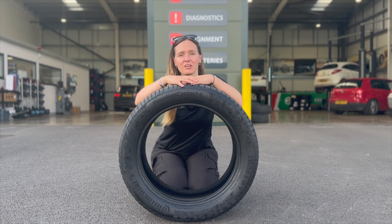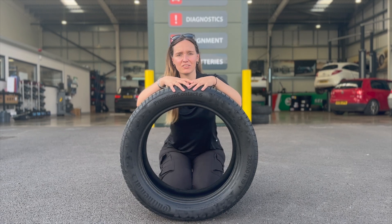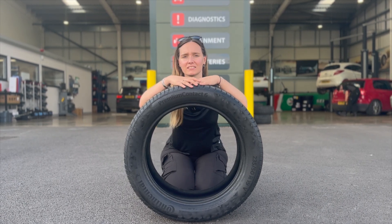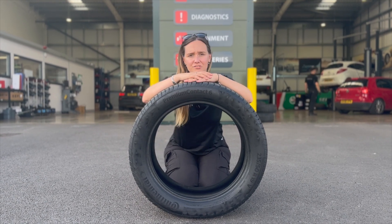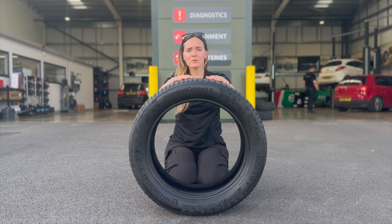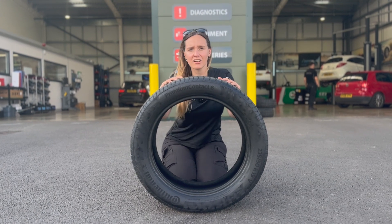Continental use ContiSeal across a selection of their range, including all-season and winter tyres. Even car manufacturers trust them so much to fit them on their cars from the factory, such as the Rolls-Royce Ghost, the Jaguar F-Pace, and even electric cars like the Cupra Born.